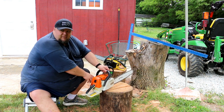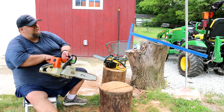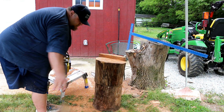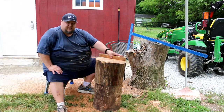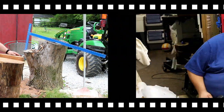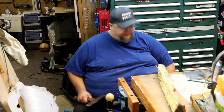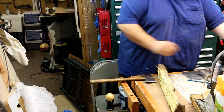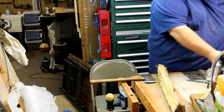All right, next step is going to be to put legs on this, so we're going to go find some legs. Now where's my draw knife? I buried it under other crap, didn't I.